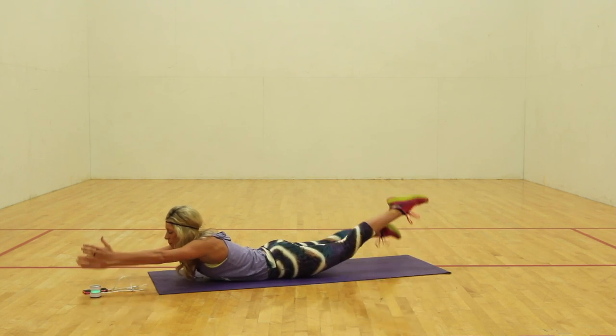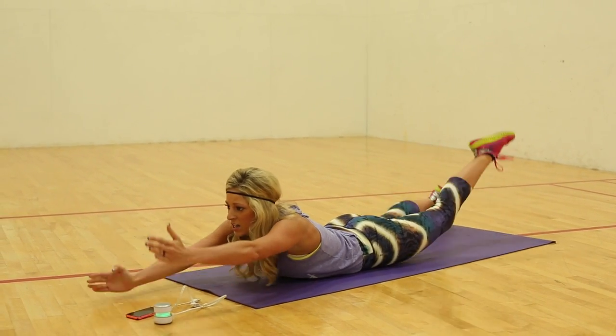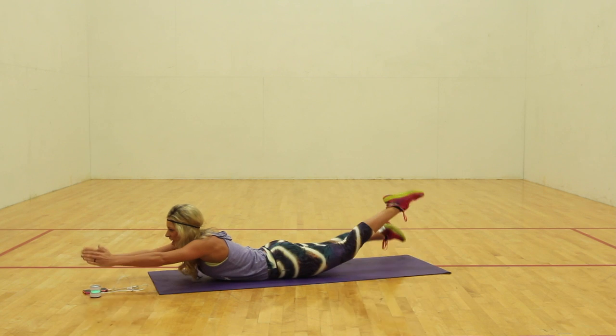Push it. Push it. Come on, squeeze. Squeeze. Three. Two. And one.